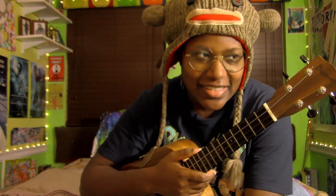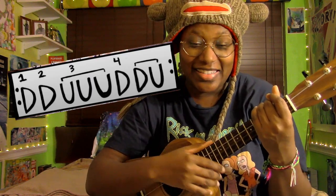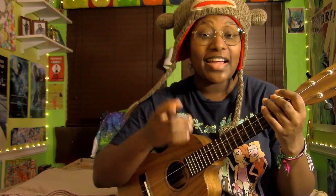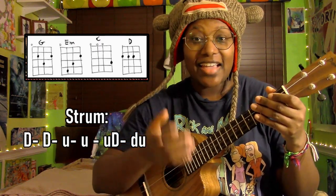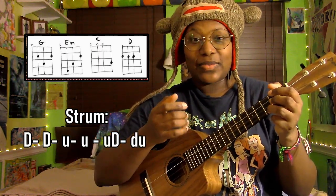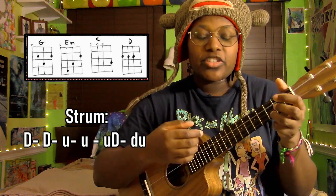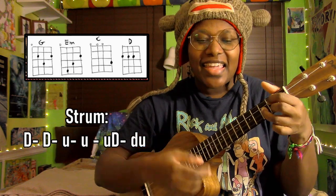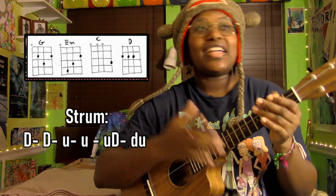For example, let's take the tutorial I made for 'Join Us for a Bite.' The way I wrote that strumming pattern out is not helping you guys at all, because I put all the D's and U's in capital letters and I shouldn't have done that. The correct way I was accomplishing that strum: I'm using my fingertips to create strong accents — capital D's — on both the G chord and the C chord.